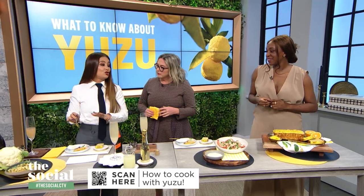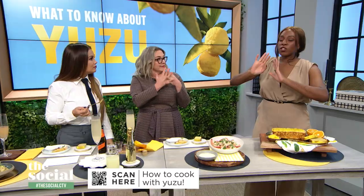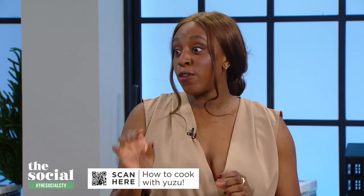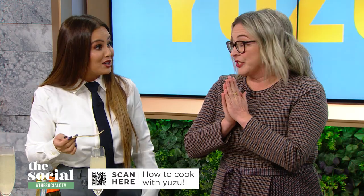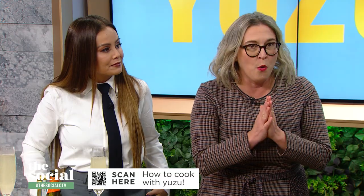This yuzu butter is amazing — I want to put it on fish. It's so good with roasted branzino or sea bream. Or if you want to take it up a notch, over some popcorn. Fancy! So we're moving on to grilled ginger prawns with yuzu aioli.